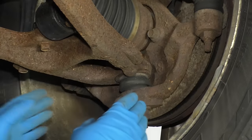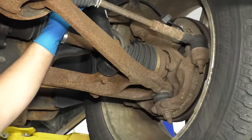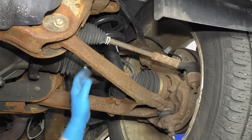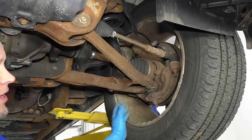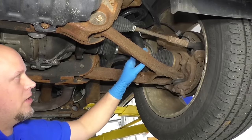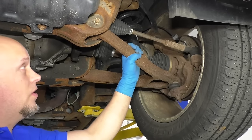One of the ways you can tell whether you have a load-carrying ball joint or a non-load-carrying ball joint is where the spring is located. If the spring is located in a position where it attaches to the lower control arm, that's a load-carrying ball joint. If the spring is located where it's attached to the top of the knuckle, then the lower ball joint is not going to be a load-carrying ball joint. If you have torsion bars and it connects to the lower control arm, that's going to be a load-carrying ball joint. Wherever the spring is located, that's how you can tell whether it's load-carrying or non-load-carrying.